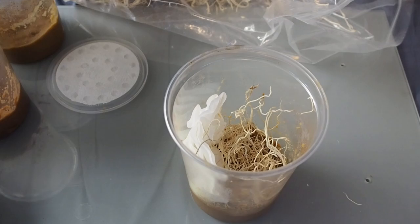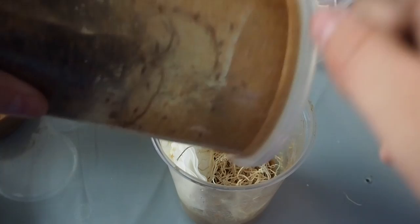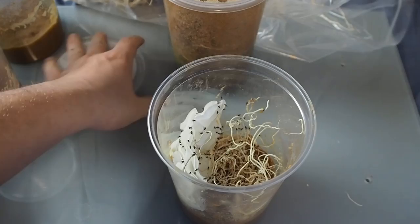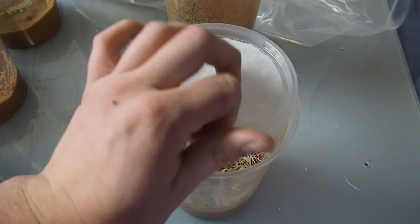Now you must be wondering — how do I get flies in there? I grab an already-going culture of Hydei fruit flies and just add them like I would when feeding. You don't need a ton in there but you do need a good amount — there's no real science to how many you put in there, maybe 160 or so, it's hard to guess.